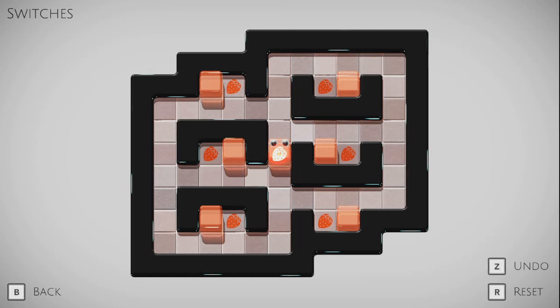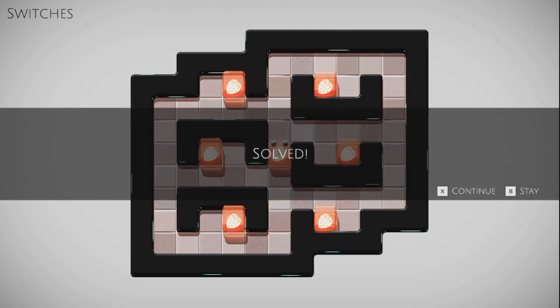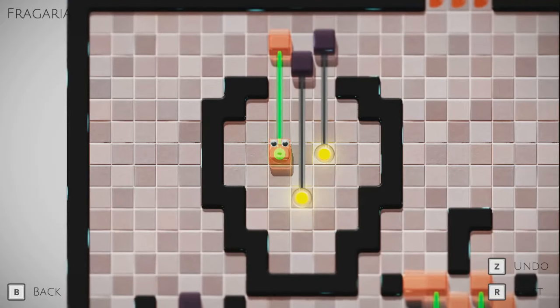This looks pretty straightforward. It seems like I probably need to go through here first so that I can pull this over and pull this over and pull this over and get back in the center. And the same thing over here, given that there are two toward the center and one on the way back that I need to do. Kind of need to do things in that order.